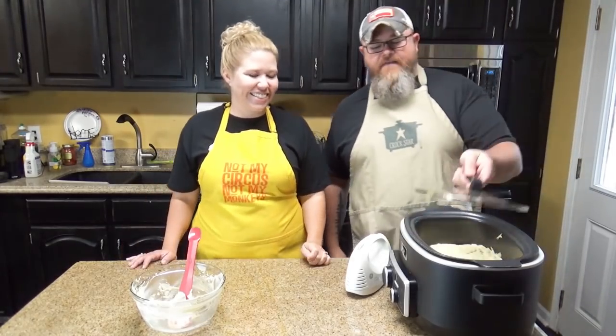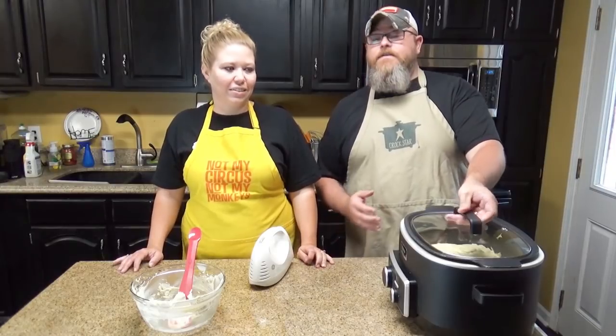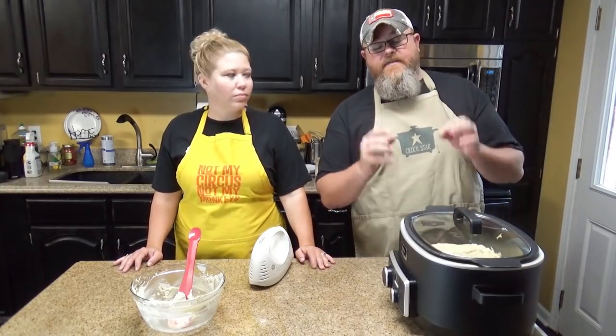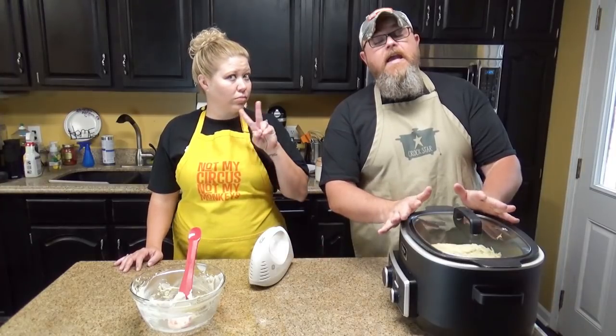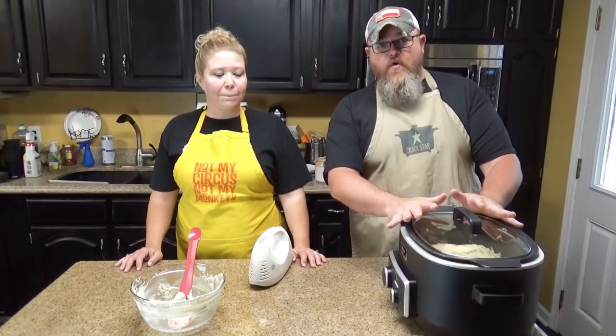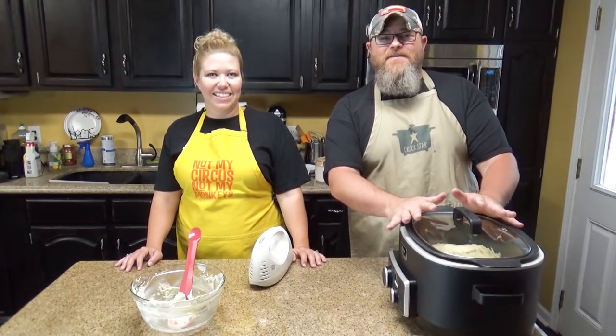Set this on low for three to four hours — in our case, because we took two giant breasts and cut them in half, they're a lot thinner, so we're going to check this in two hours and see what we come up with. And then when we come back, we're going to serve this over some rotini pasta. And you're going to see just how happy we are when we eat food in front of you.